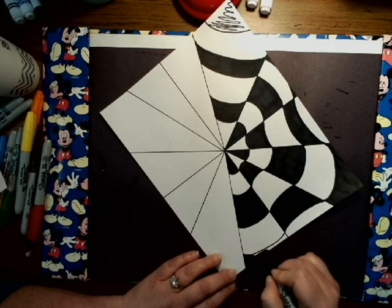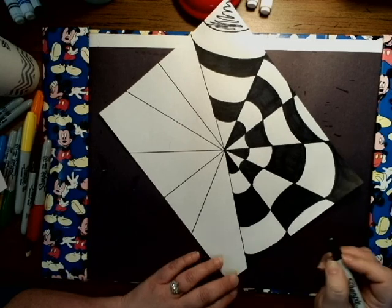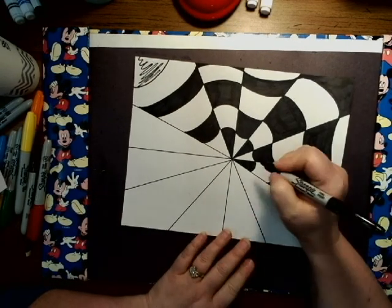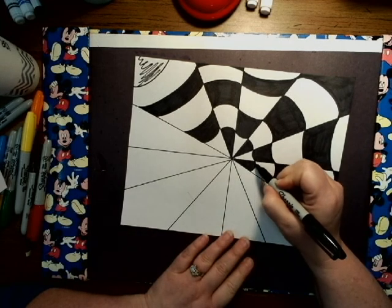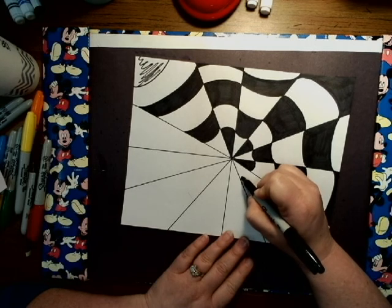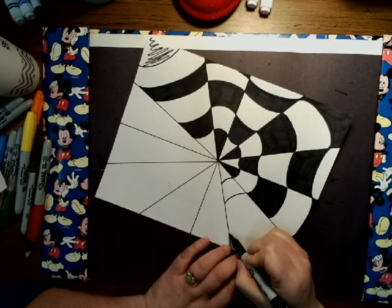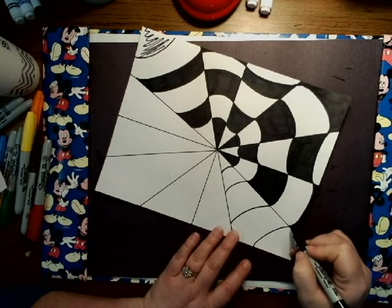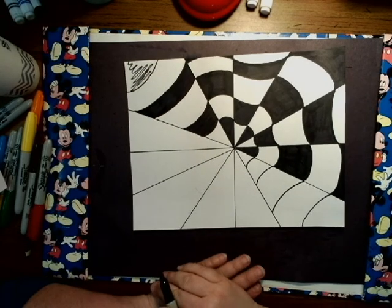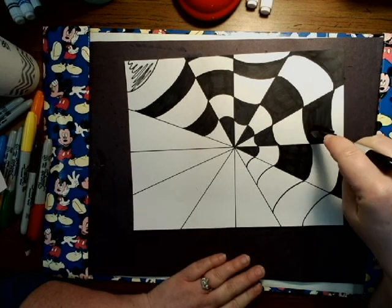You're going to continue this all the way around. Just one more time so you can see — I have my smiley face here, so I know I have to do the opposite, so I'm going to do rainbow, rainbow, rainbow. It's dangerous to do it with a Sharpie because if you mess up you really mess up and you have to redo the whole thing.